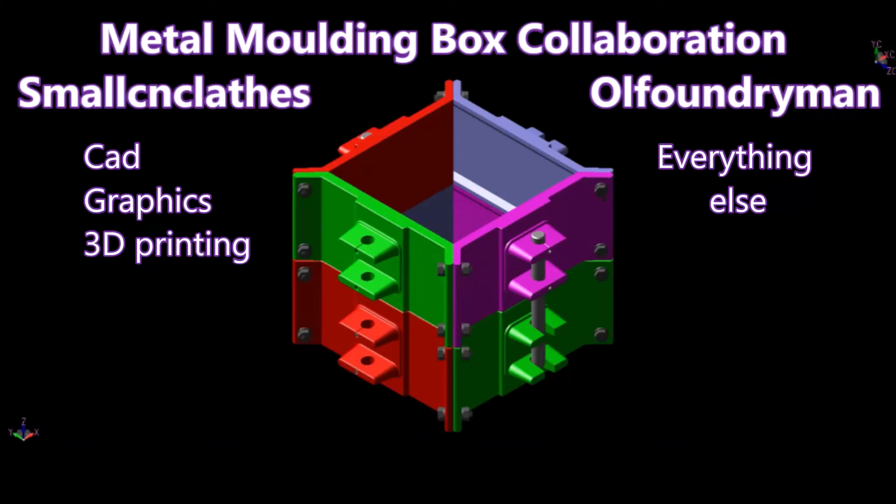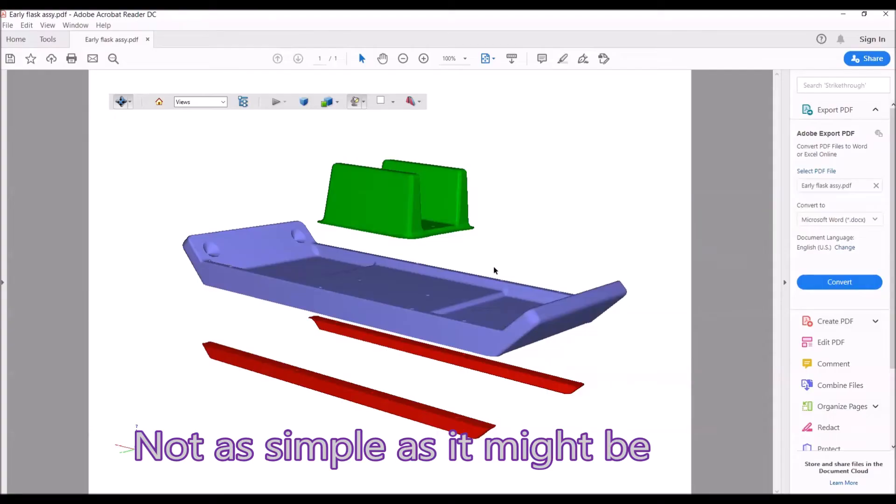G'day. This metal moulding box project has been going on a while now and this little video is just to give you an idea of the design processes and the 3D printing that we've been doing to try and end up with a box that's as easy to make as it can be.